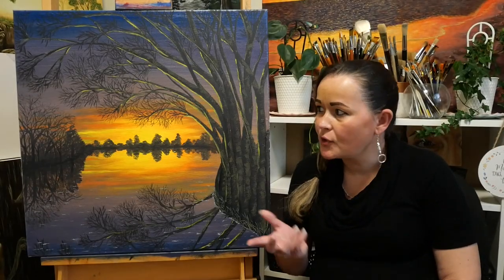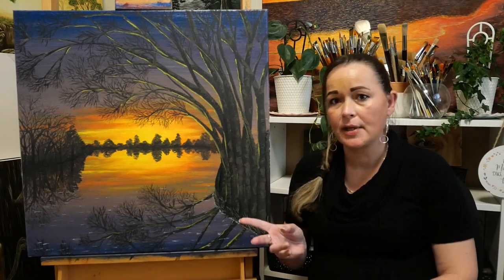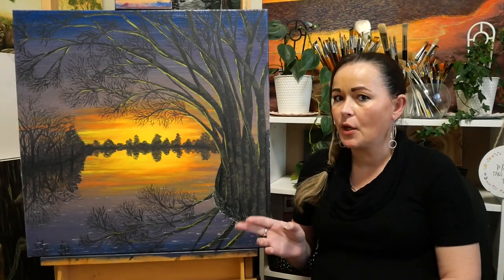Returning to the painting, it was time to add the foreground trees and their reflections, and the beginning of some branching.